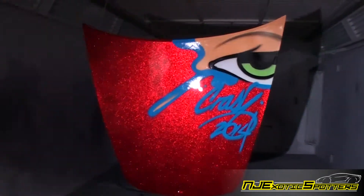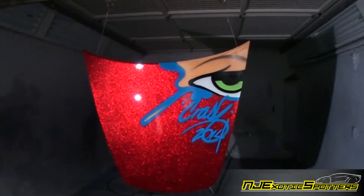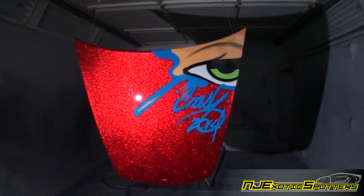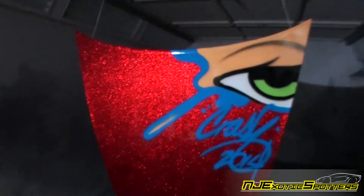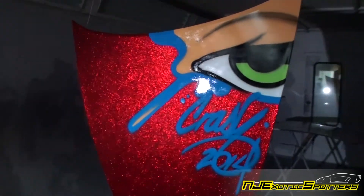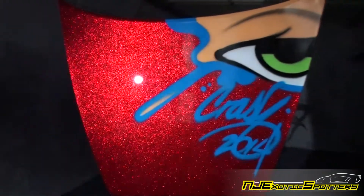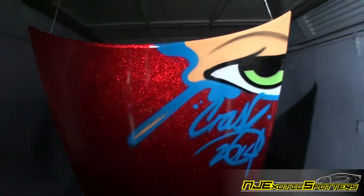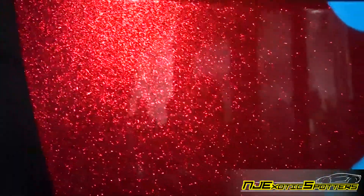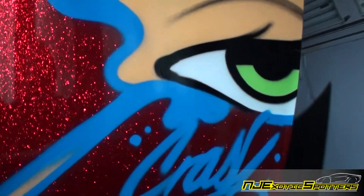Oh, look! Oh my god! Oh my god! Look at that — just like that! What do you think, Jack? Cool, right?